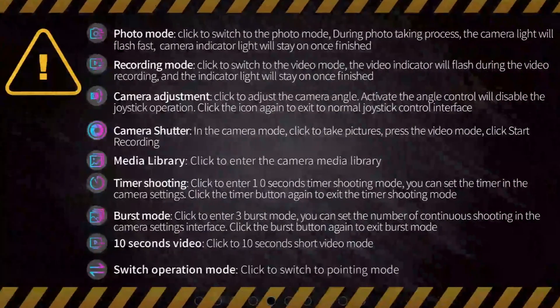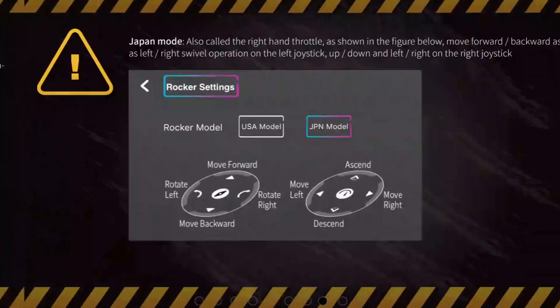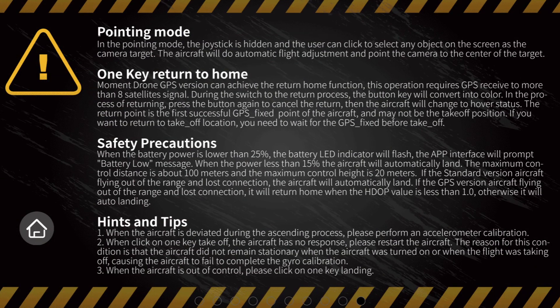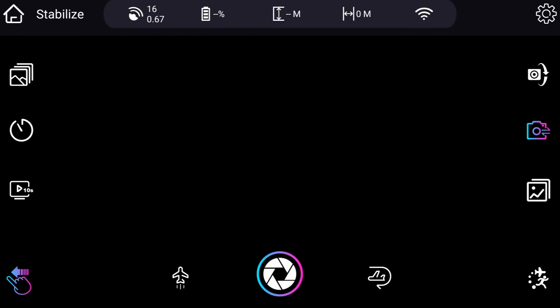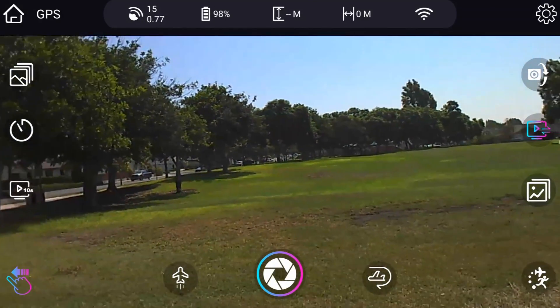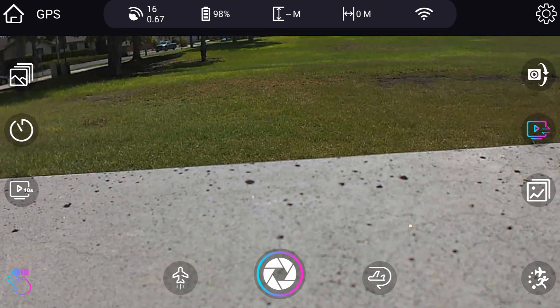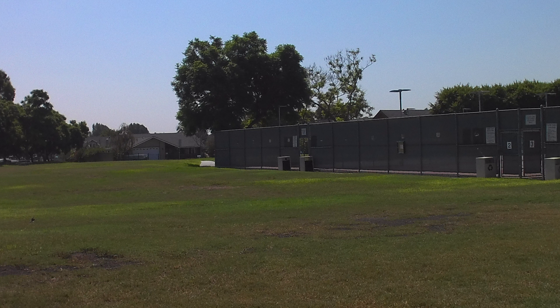I'm going to try to figure it out on my own. We'll connect and we should have video — yep, we do. We've got 14 to 16 satellites, which is good, and 98% battery. That button to the left of the shutter must be the takeoff button. We're in photo mode, so let me try to take a photo. It looks like I took a photo.